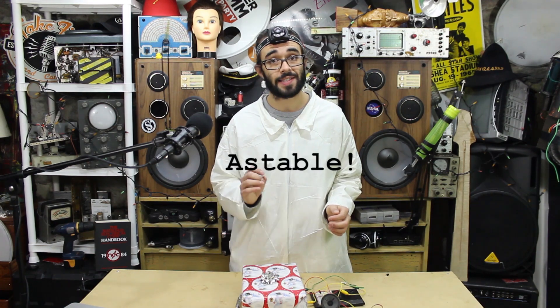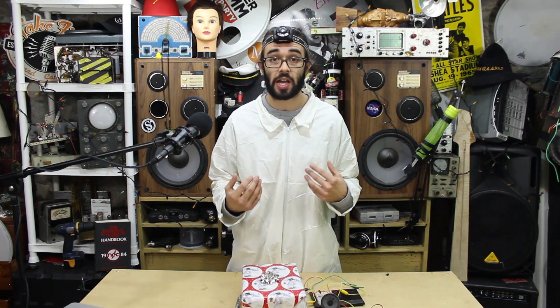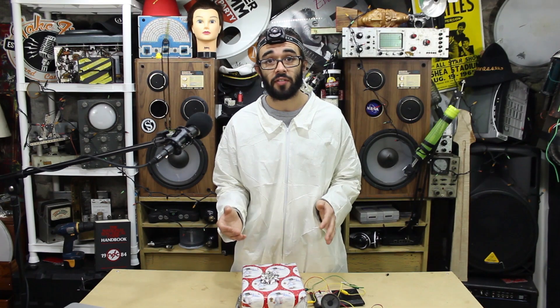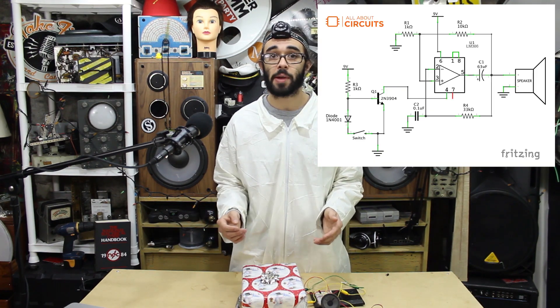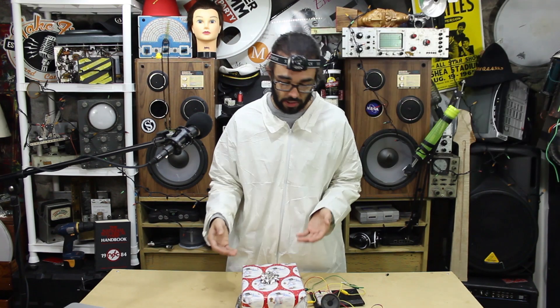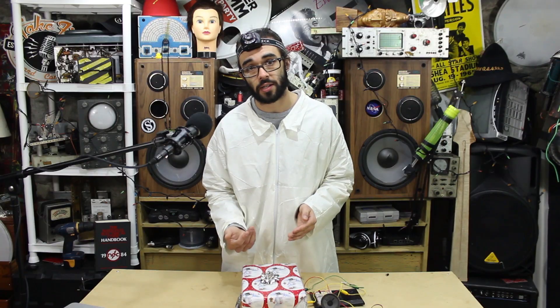Our circuit is now an astable multivibrator because it has no stable output state. We control the oscillator by using an NPN transistor as a power supply switch. When the transistor is in cutoff, the op-amp's negative supply terminal is disconnected from ground. The two leads are shorted together via the exposed strip on the bottom of the present.